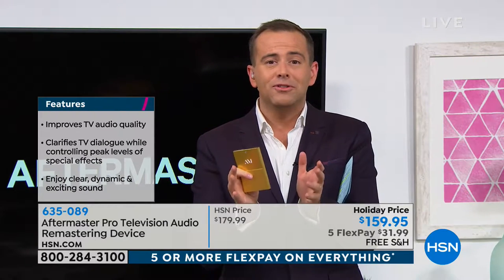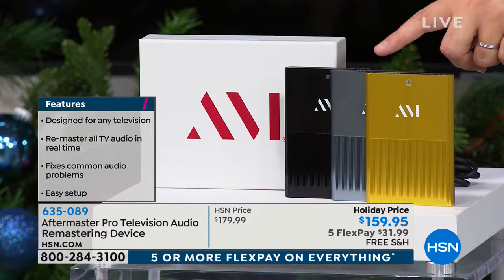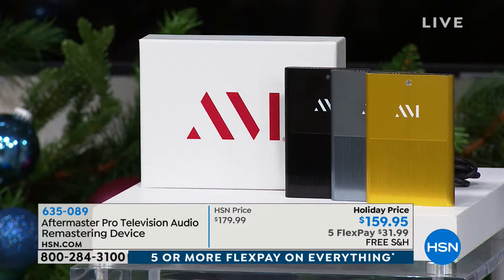This is the only presentation — lowest price in America, best value we've ever done. Gold is by far the bestseller. This is titanium and this is black. If you want one of these, start dialing sooner rather than later. Less than 10 minutes or sell out.